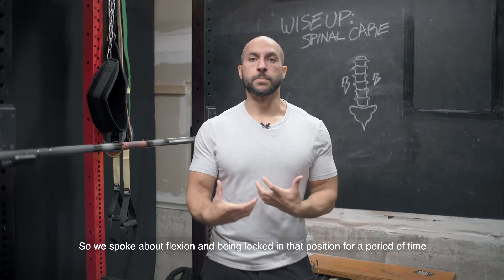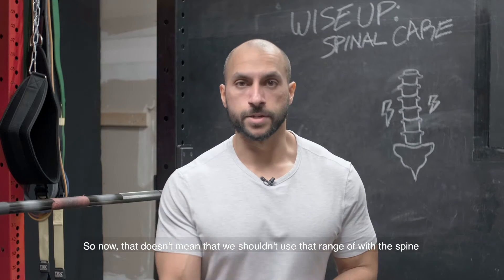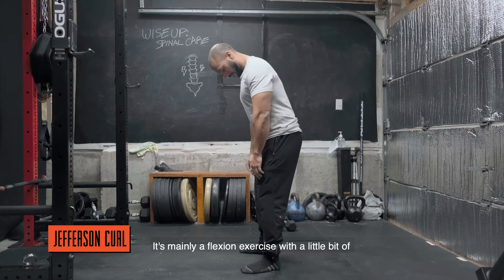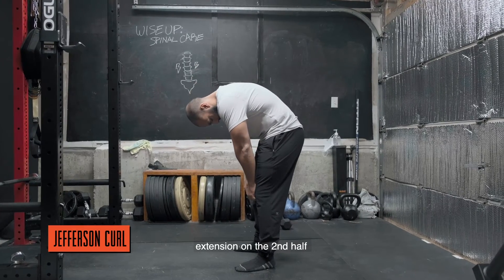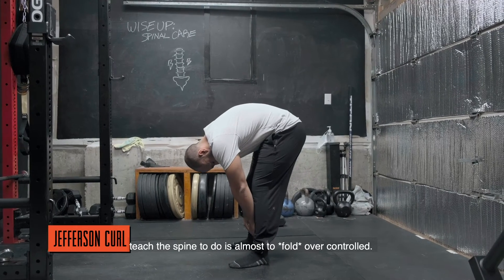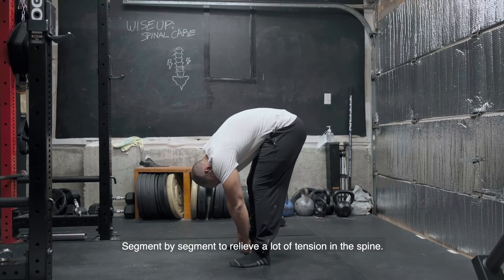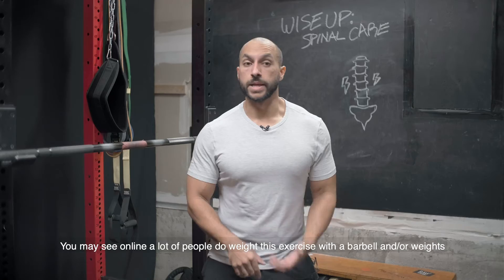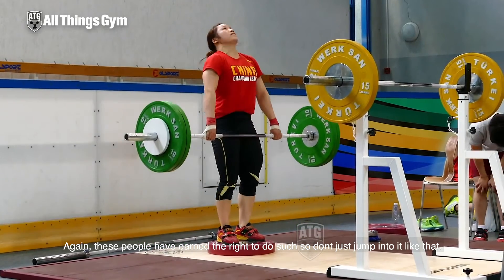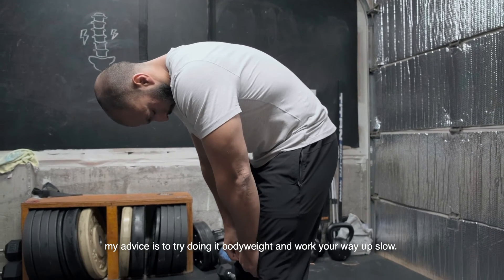Being in flexion doesn't mean we shouldn't use that range of the spine — it just means we don't want to be stuck in it all day long. So this next one is the Jefferson Curl, mainly a flexion exercise with a little bit of extension on the second half. What we're trying to teach the spine to do is fold over in a controlled, segment-by-segment manner to relieve tension. You may see people do this weighted with a barbell online — those people have earned the right to do that, so don't jump into it. Start with bodyweight and work your way up slowly.